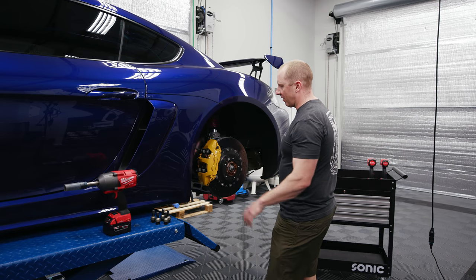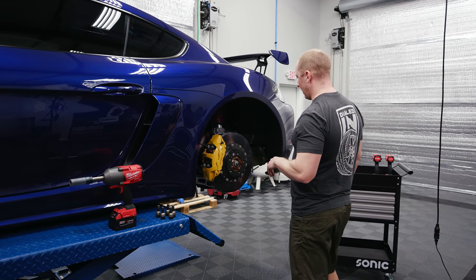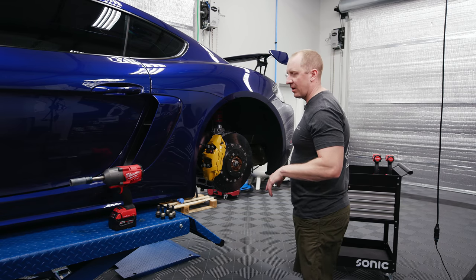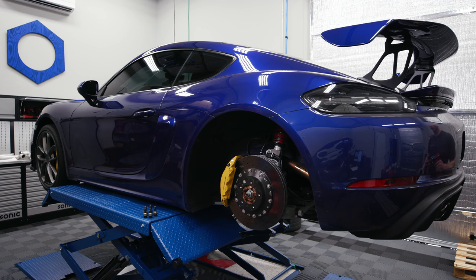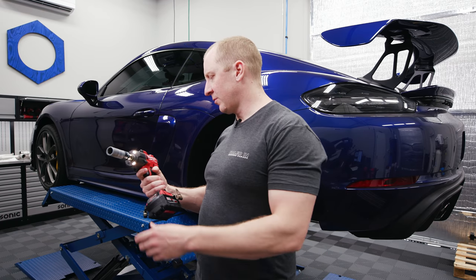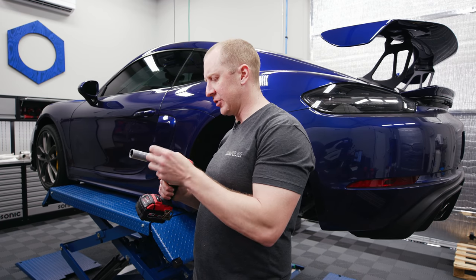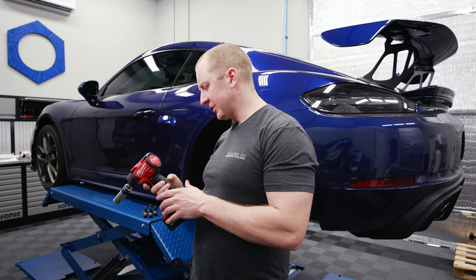Taking the other wheel off. This Milwaukee compact is freaking awesome — I think I'll end up using this one more than anything. Just get the half-inch version instead of the 3/8. I'll have these in the store here shortly.